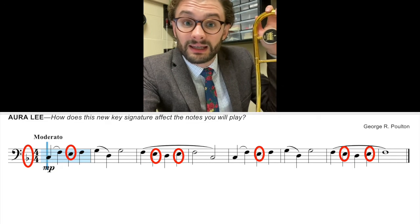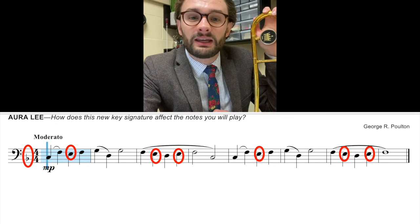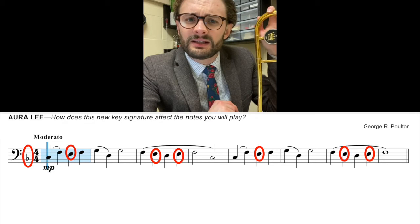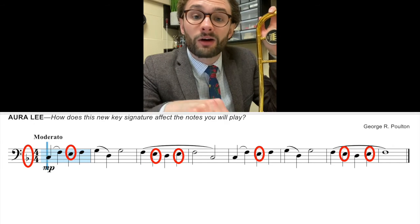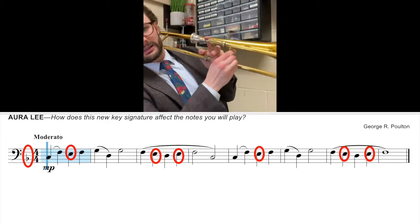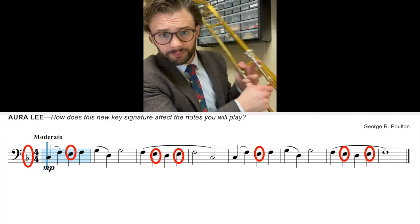That means that every E you play is not flat. Every E you play is going to be natural, and that means that E's for this song are in second position, not third. Let me show you second position — it looks like this. It's just a little bit of silver on your slide. So every time you see an E, which is on the third space, it's going to be in second position, not third. And I'll show you that when I play the song.